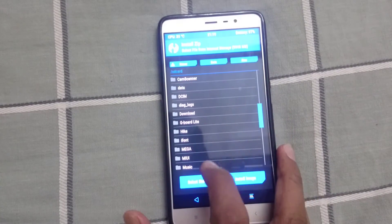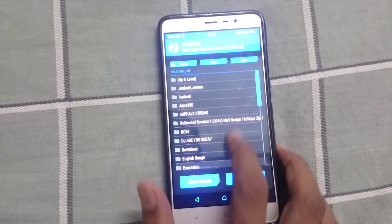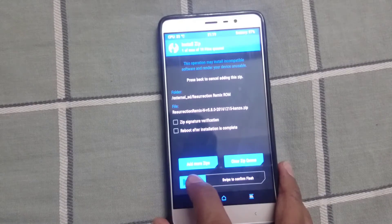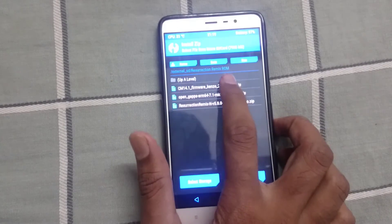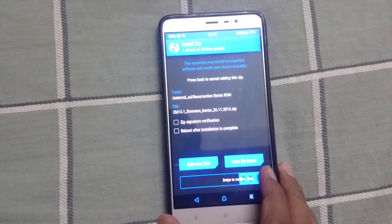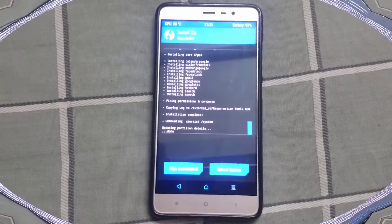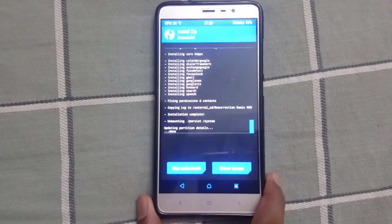Once the wipe is completed, go to Install and select the Synergy Mode 4D firmware zip and swipe to confirm flash. Once it is done, come back and select the Resurrection Remix ROM zip file and swipe to confirm flash. At last, flash the GApps file and once the flashing process is completed, reboot your system.